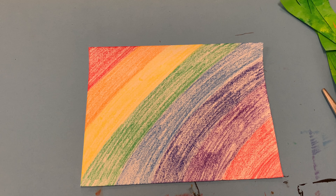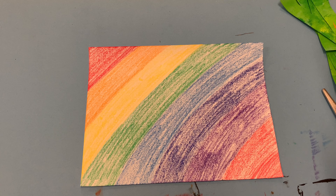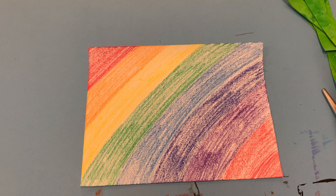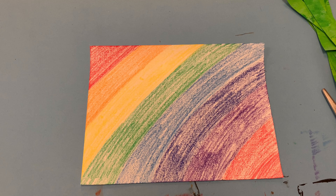There are two kinds of string that you need to do a weaving: warp strings and weft strings. Warp strings are the strings attached to the wooden loom that you're going to weave over, under, over, under with the weft strings. For our project, the strips of paper will be the weft strings, and we're going to turn our second paper into a loom and warp strings.